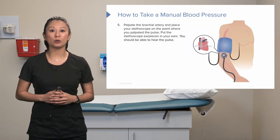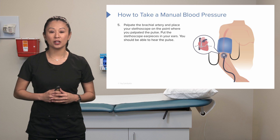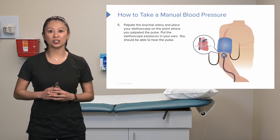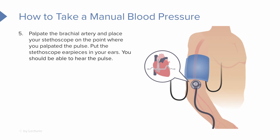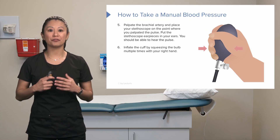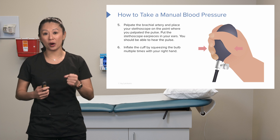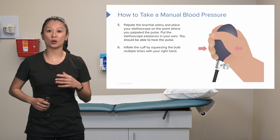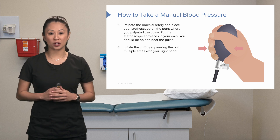Now we want to palpate what we call the brachial artery. It's important to take the blood pressure from this location. Place your stethoscope on the same spot where you palpated the brachial artery, put the earpieces in your ears, and you should hear the pulse in your stethoscope. This skill takes a little practice.